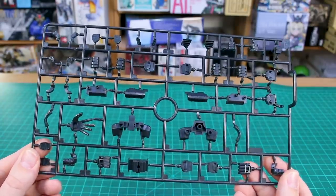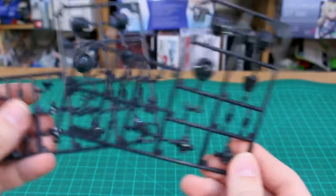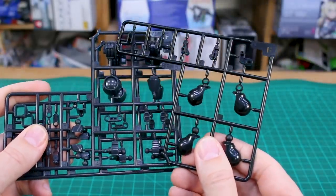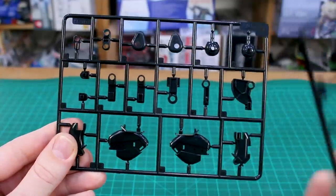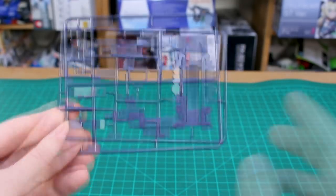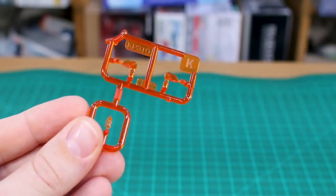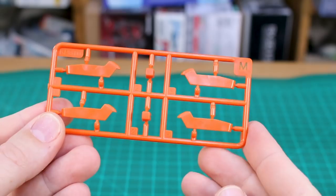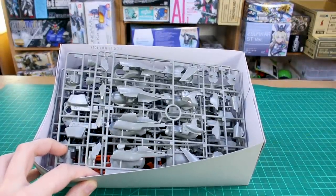Runner E is in a super dark gray, almost black, for hand parts and inner frame-like parts. Runner F is similar — almost black — and we have two of it. Runner G is actually full glossy black for joint parts and similar pieces, and that continues on runner H, also in full black, of which we have two. Runner I and J are in a dark bluish-purplish gray for our weapons parts, with two of the J runner. Runners K and L are in clear orange — two of the L runner — and runner M has bright orange accent parts.